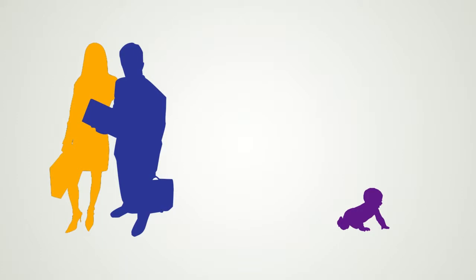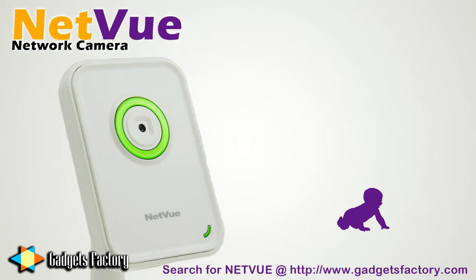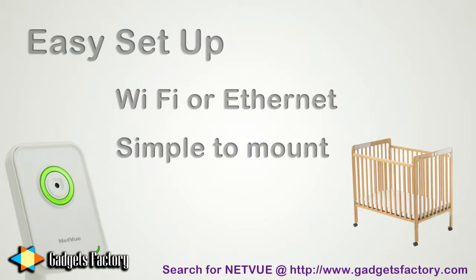But wouldn't you like to get a little peace of mind if you're stuck at work? Heck, even if you're out buying groceries. Well, moms and moms-to-be, GadgetsFactory.com has something for you. It's called the NetView Network Camera. This camera connects directly to the internet via Wi-Fi or Ethernet cable. It means that you can set up this camera in a place that can monitor your child, say their crib or play area.